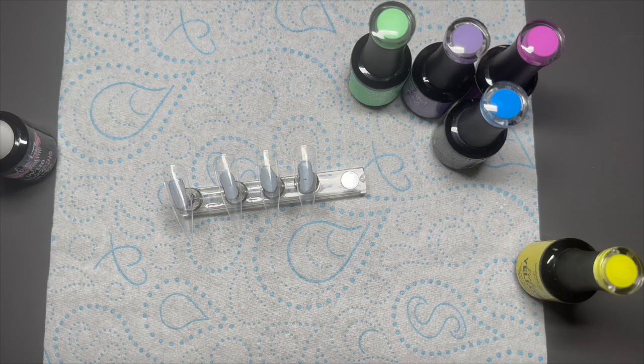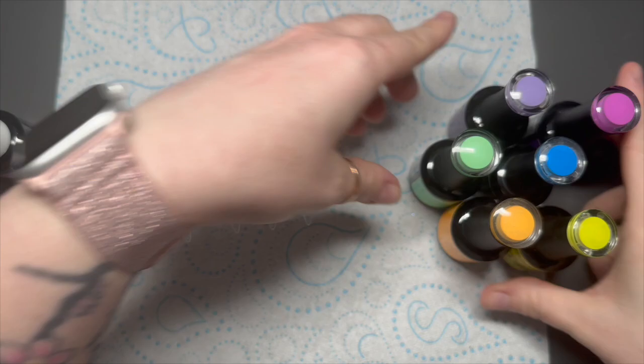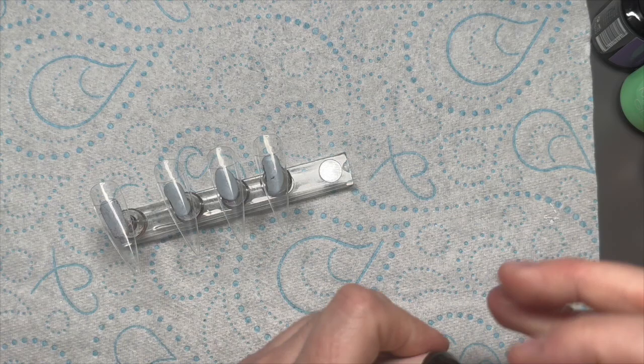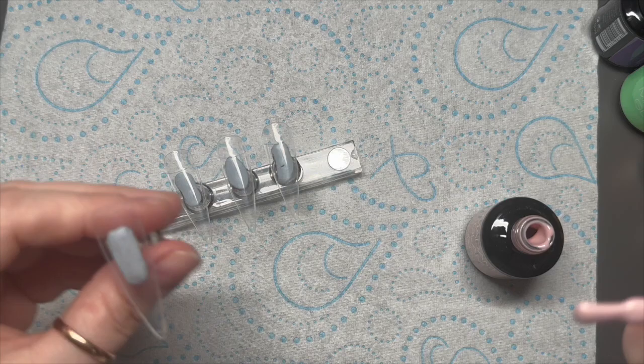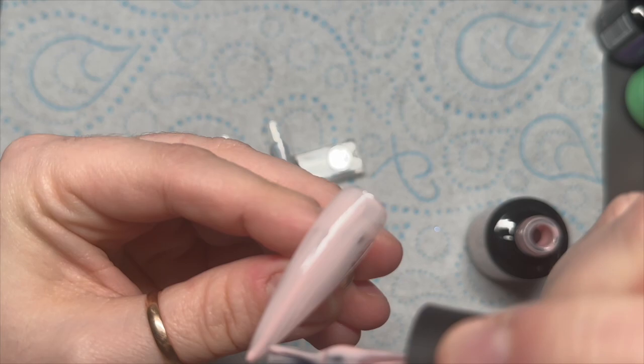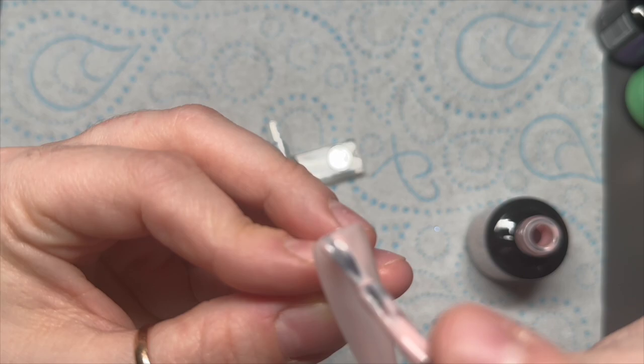Hi everyone, welcome back to another video! Today I have a massive amount of beautifully bright colored gel polishes that I'm going to use. I've got a rubber base here called Laos — it's got a gorgeous nude color. So instead of putting a normal clear base coat on your nails, you would use this one in place of it. As you can see, this one is actually colored — it is a nude rubber base.